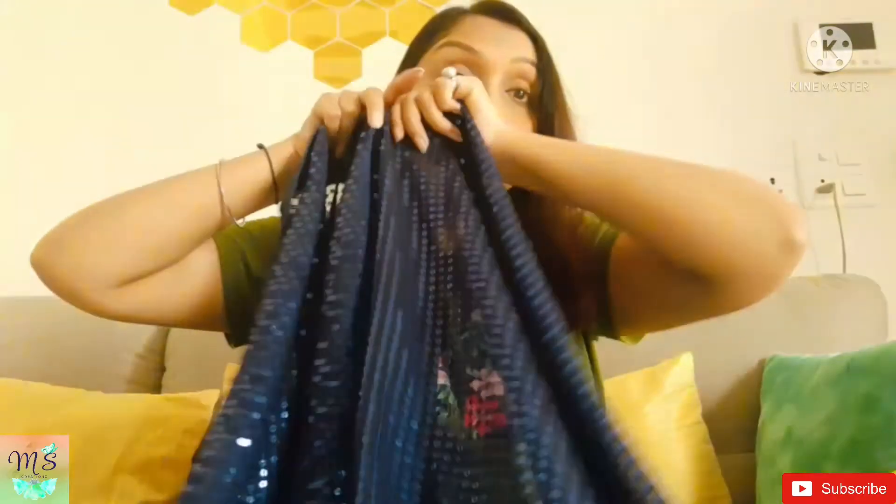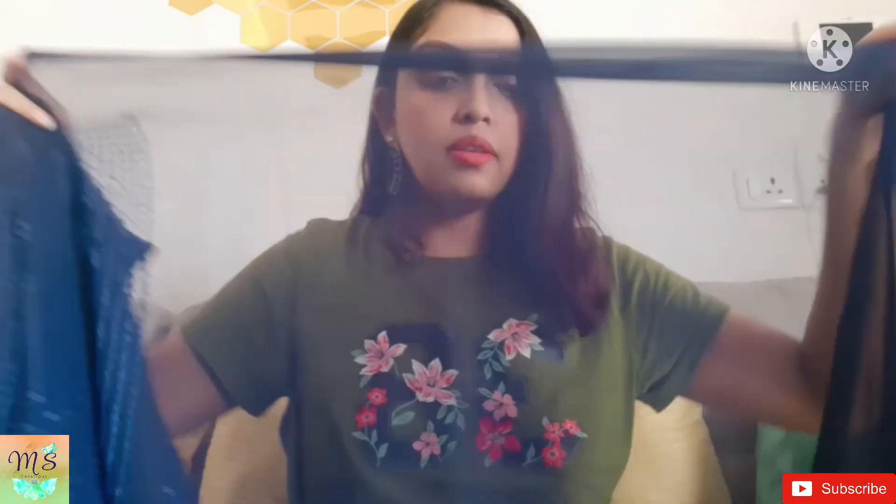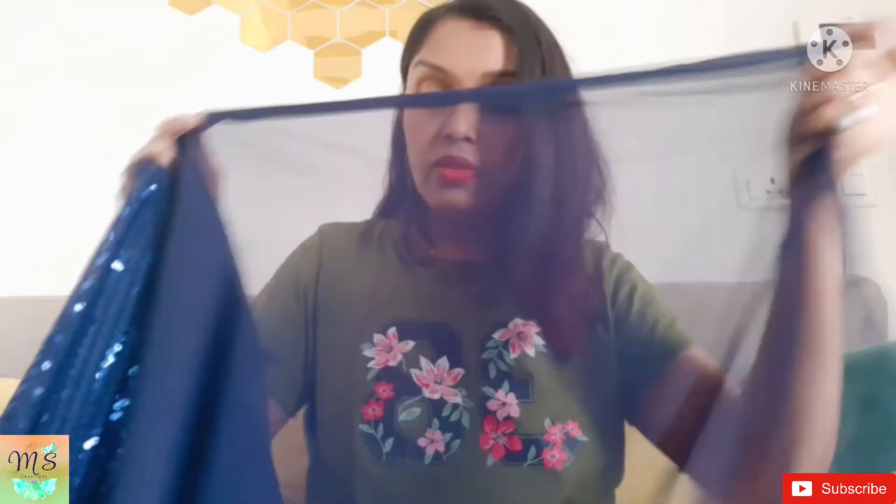And the full saree has got the embroidery work — not just half of the saree. The work is all over. It is a chiffon base, and honestly, this is really good.